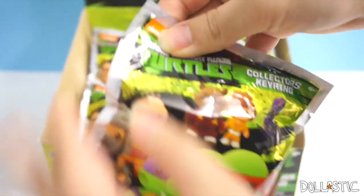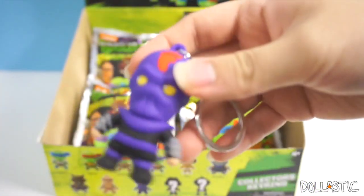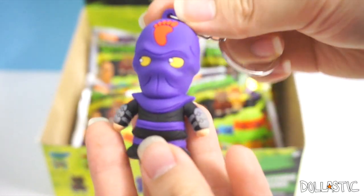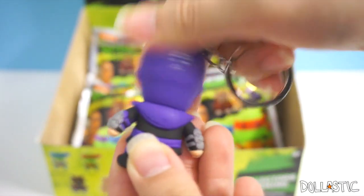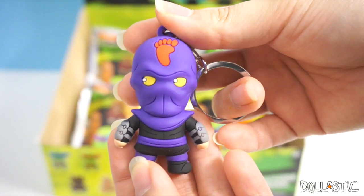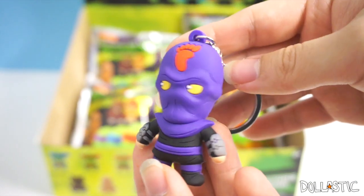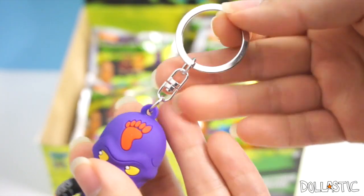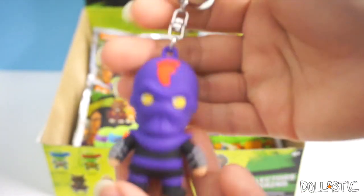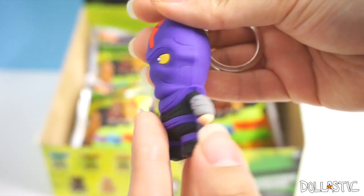Let's see who is in this second bag. I got a foot soldier. I knew I was going to get a foot soldier pretty early on. I'm assuming that they put a lot of foot soldiers in this box. So here is how the foot soldier looks, and he actually looks really, really awesome. The good thing about these figural key rings is that they have a really sturdy key ring and the figure itself has a very good weight to them, which makes them the perfect keychains. So here is the foot soldier.